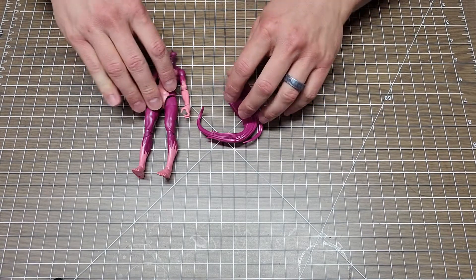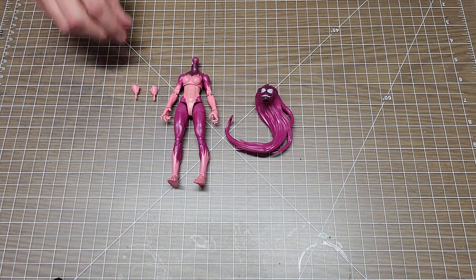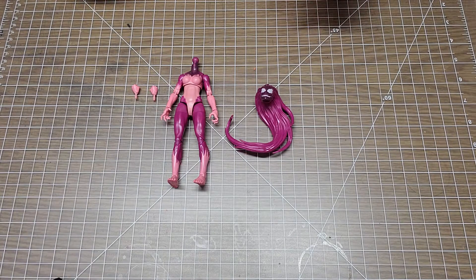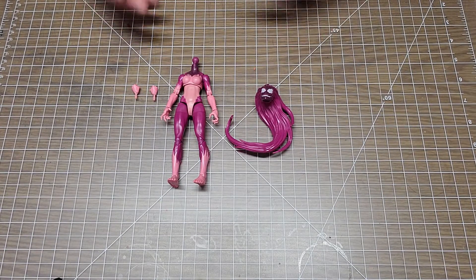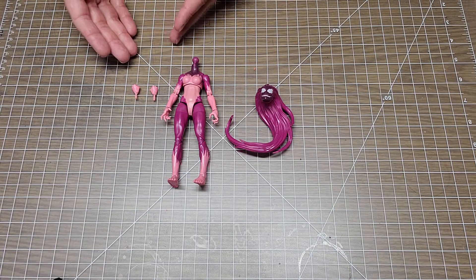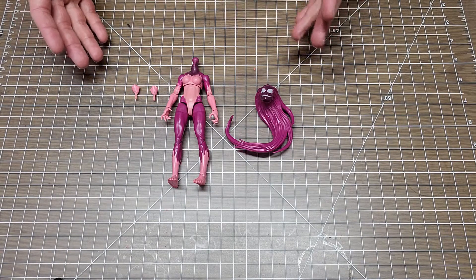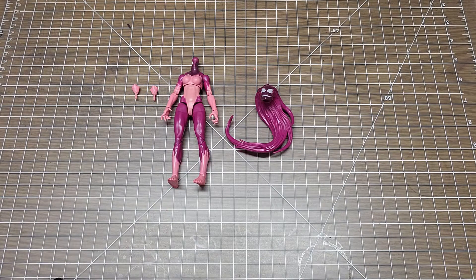Like I covered in the last video about pricing, I really feel like this box was a good price. Venom came with two heads and two sets of hands, which I thought was really good. But then you get to the smallest figure of the whole bunch, and all she comes with is two sets of hands — no extra head, no nothing. That's kind of cheese ball; I'm not real thrilled about that.